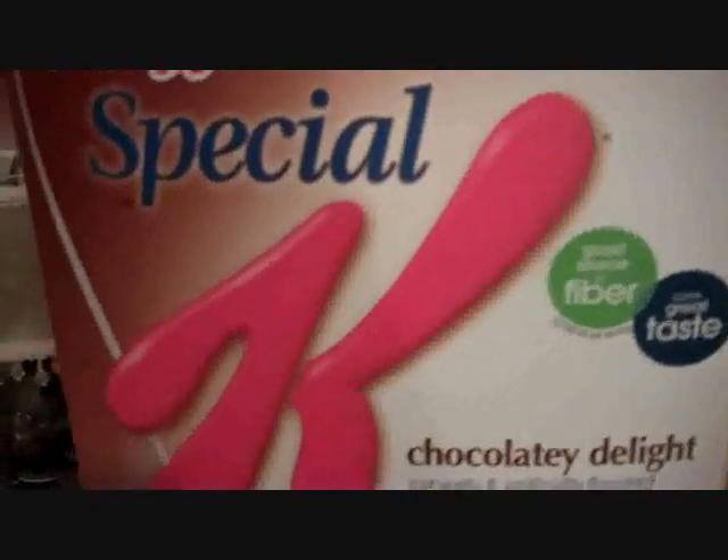Good morning everyone. This morning I am having three-fourths cup of Chocolate Delight Special K.